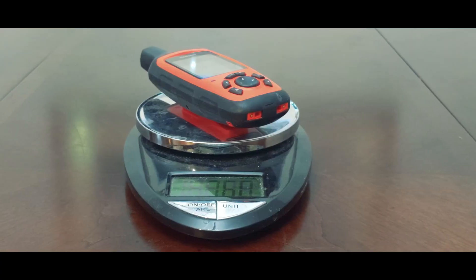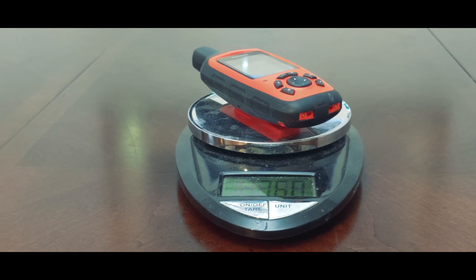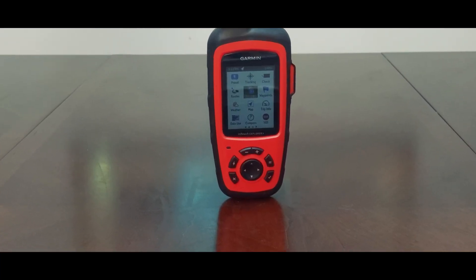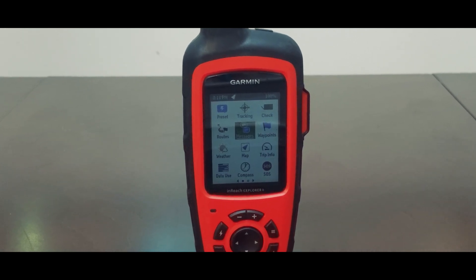First, let's talk about some of the downsides that people describe. The biggest downside is the weight and the space it takes up — it weighs 7.6 ounces or about 217 grams, and it's 2.7 by 6.5 by 1.5 inches in size, or 6.8 by 16.4 by 3.8 centimeters. So it's just an extra thing, especially if you're already carrying your phone for text messages and navigation. Also, unlike a phone, it lacks a touchscreen, making it a hassle to use with its small buttons.